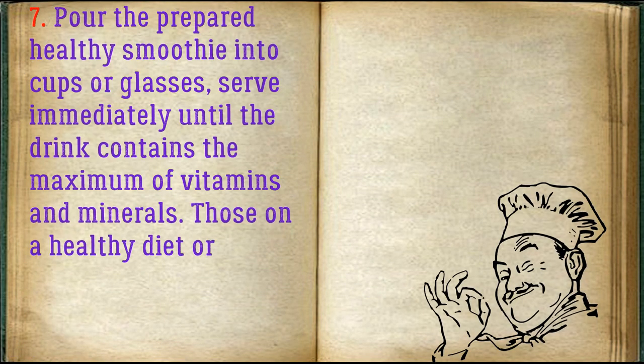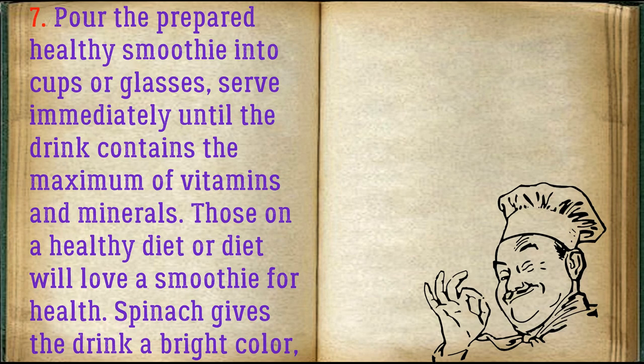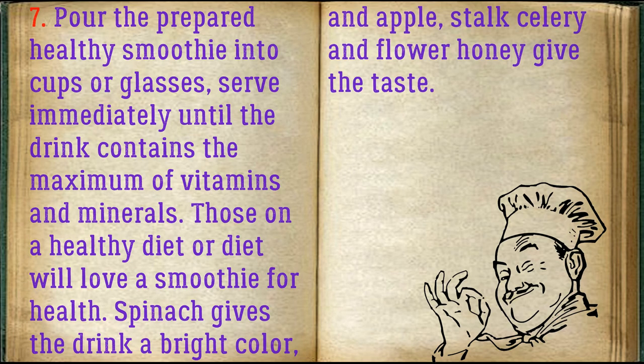Pour the prepared healthy smoothie into cups or glasses. Serve immediately so the drink contains the maximum of vitamins and minerals. Those on a healthy diet will love this smoothie. Spinach gives the drink a bright color; apple, celery stalk, and flower honey give the taste.